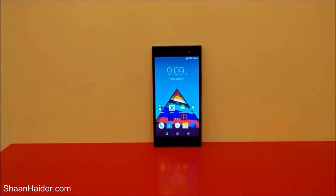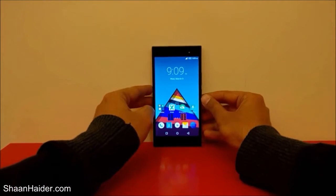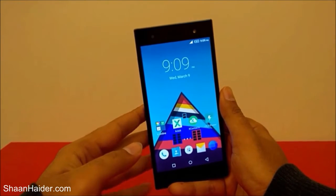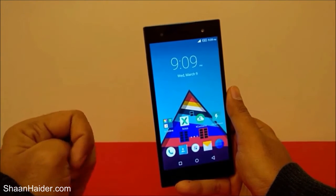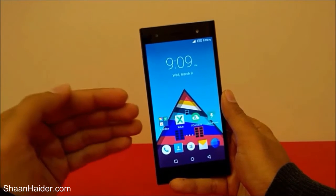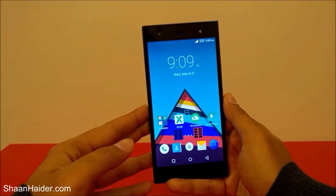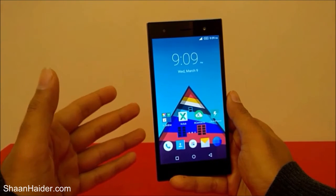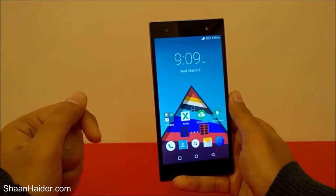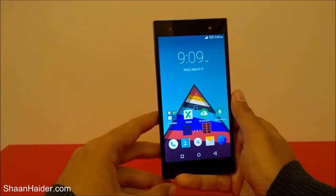Hey guys, this is Sean from seaninder.com and in this video I'm going to show you how to take a screenshot on your Infinix 03 smartphone. Taking a screenshot is a very common activity — people just love to share what they are doing on their smartphone. Screenshots are very helpful, for example if you want to take a screenshot of your theme, the highest score achieved in a game, or a social media update by you or any of your friends.